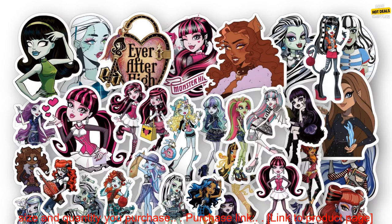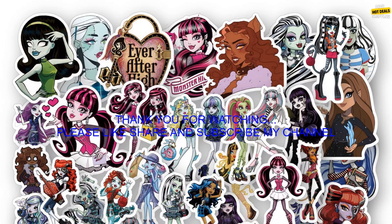Where to buy: you can find these stickers on Amazon.com. The price of these stickers varies depending on the size and quantity you purchase.